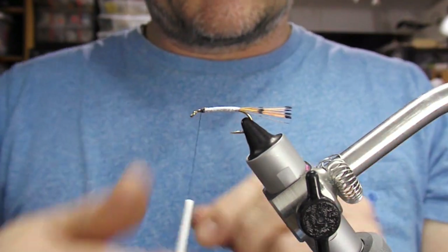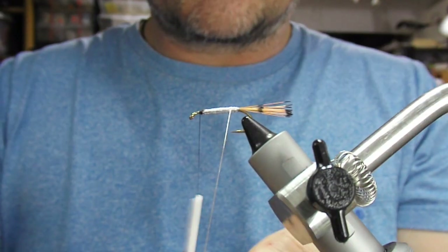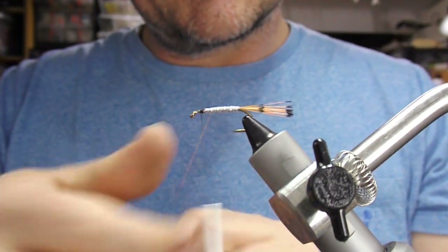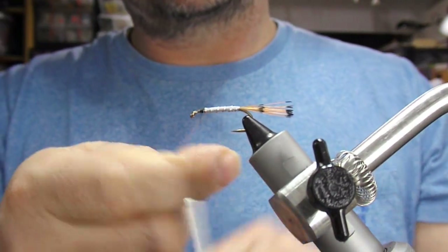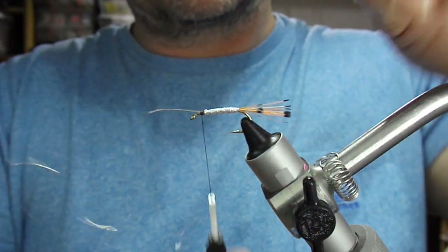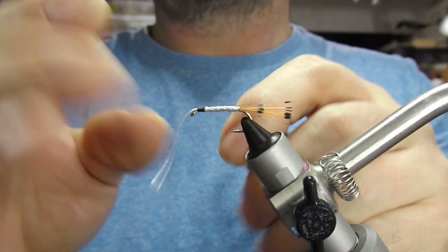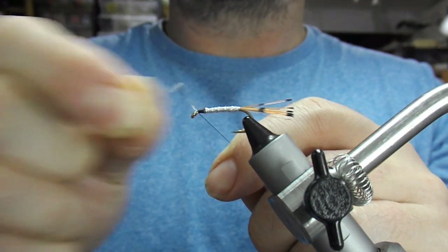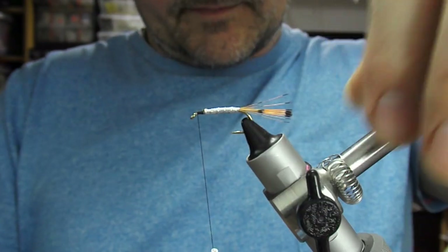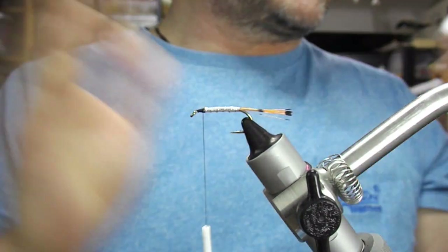Now we'll rib the body with our silver rib. The reason I chose wire is because wire seems to stay better on tinsel bodies than ovals do - ovals tend to slide about quite a bit. Get to the front, put a bit of tension into it, turn across it, fold it straight, tie that forward, and then just wiggle the wire back and forth until it snaps off. That saves you wrecking your scissors.